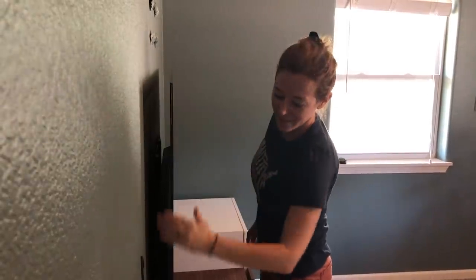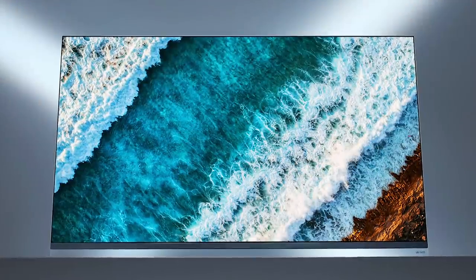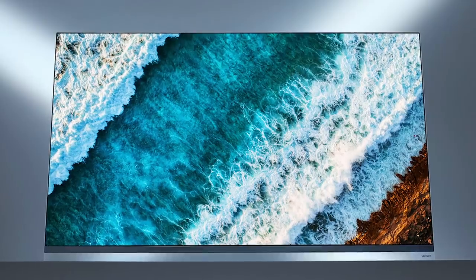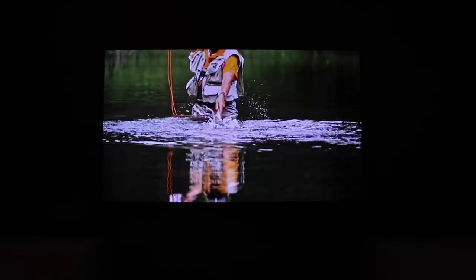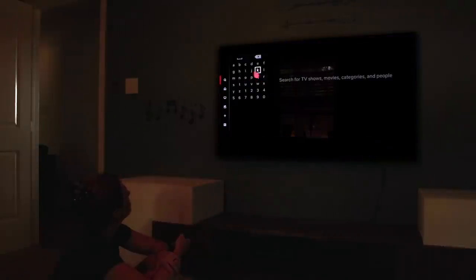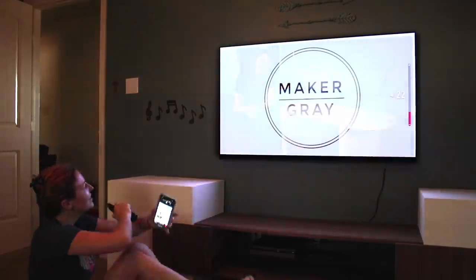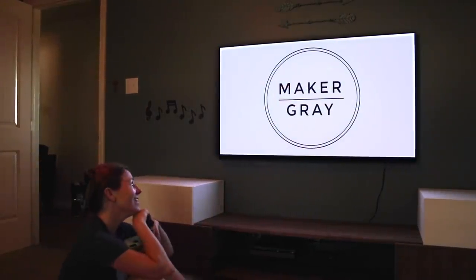It is incredibly thin and has a gorgeous floating glass design. It's got AI picture that enhances images on screen, improves detail, and optimizes brightness to the best level regardless of the surroundings. The AI sound identifies audio sources and provides optimal sound for each one. The TV even has special recognition technology that redesigns sound to fit your space. The AI smart features include built-in Google Assistant, Amazon Alexa, and all of the best smart home tech on the market. If you'd like to check out the new LG OLED TV line, I've got links in the description for you to learn more.